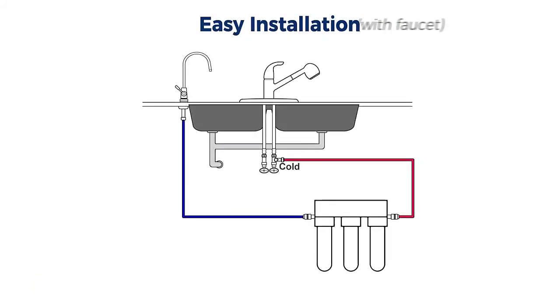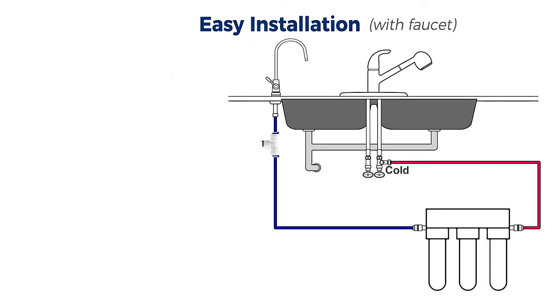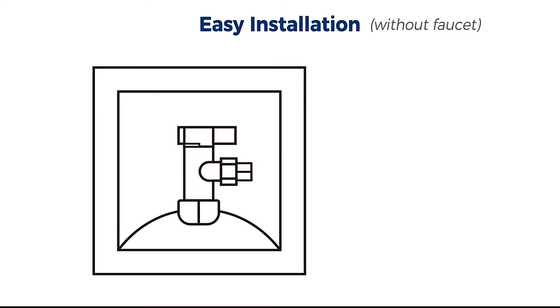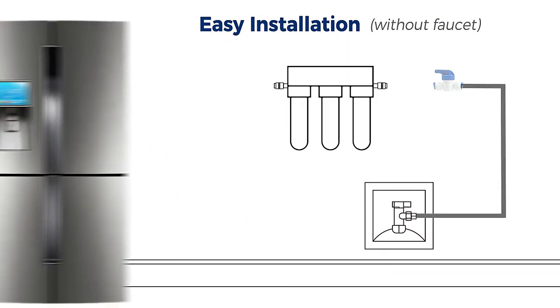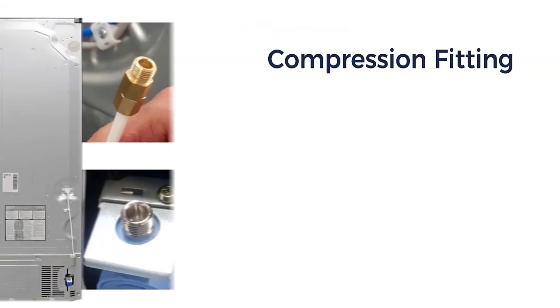This RO system has five stages of filtration. The first is a sediment filter that eliminates physical particles like dust, dirt, or rust. The second uses activated carbon to remove odors, colors, and contaminants such as chlorine. The water then moves to a carbon block, which further purifies the water before it reaches the RO membrane — the carbon block is essential to reducing stress on the membrane.